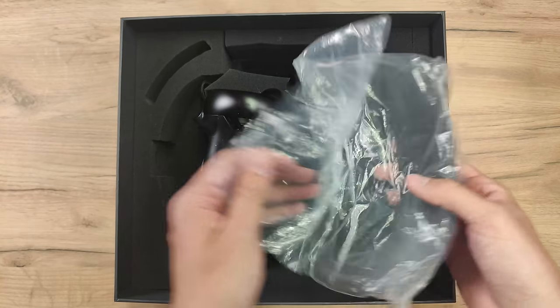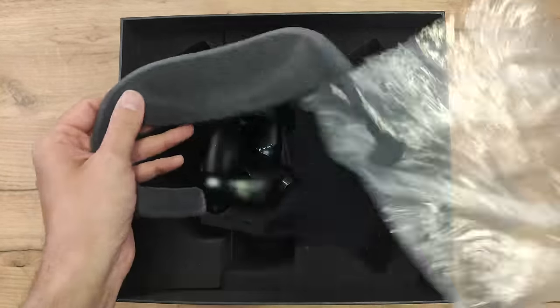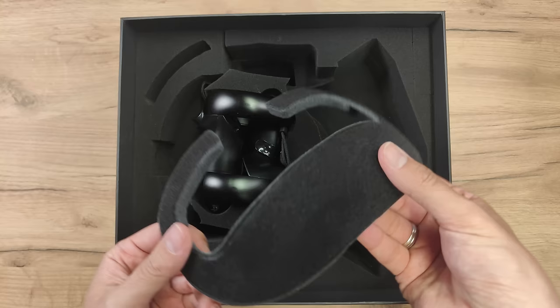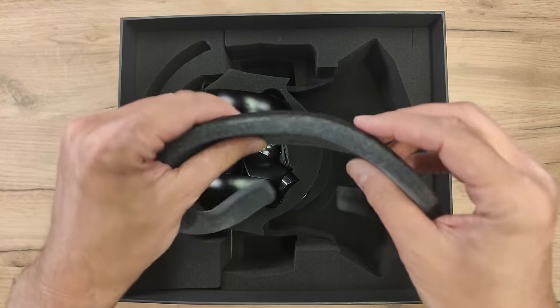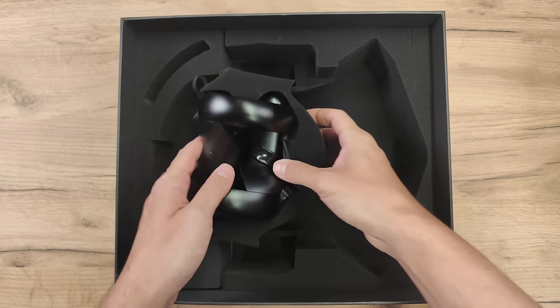Then we have this here. This is a second facial interface — a thinner one. As you can tell, this is some soft material, something that we've seen before with Pimax. It feels very good on the skin, when the skin is not sweating, though. So this is the thinner one.